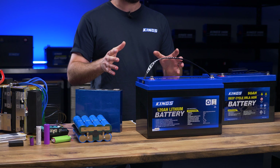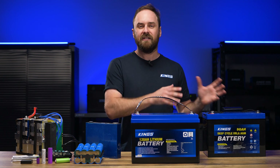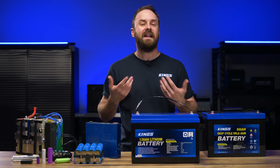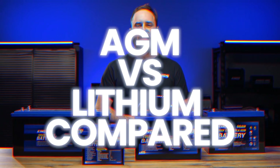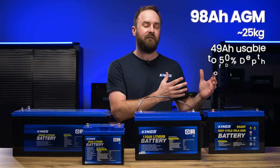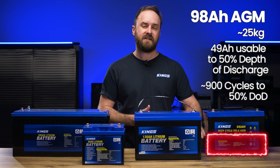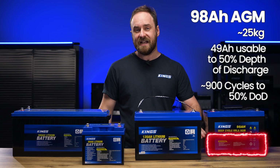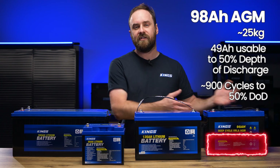As always, I'm also going to compare everything to an AGM Lead Acid battery, which until recently in the last couple of years was the most popular battery for camping, four-wheel driving and outdoor recreation if you needed a secondary, auxiliary or house battery. A 98Ah AGM battery is roughly 25 kilos and offers about 49 usable amp hours, going down to about 50% of the battery's capacity, which is what we recommend. If you repeatedly cycle the battery down to 50%, you could do that about 900 times, also known as 900 cycles.